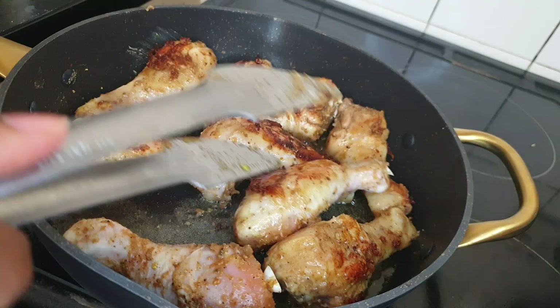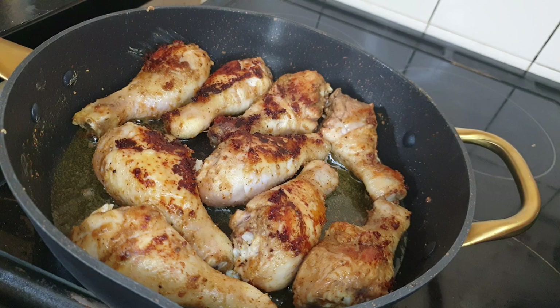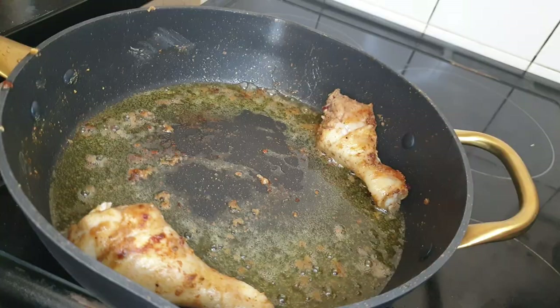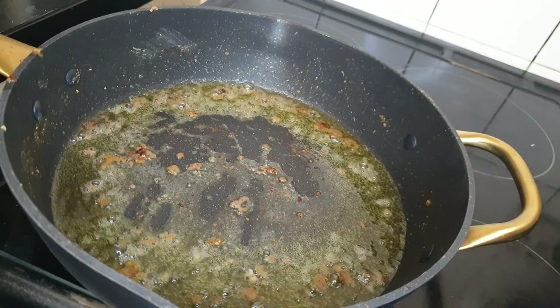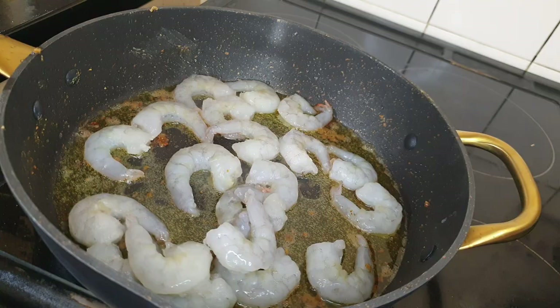Once they are brown on each side, I'll take them out and put them in the oven to cook properly. Then I'll add in my prawns and let them cook for roughly about five to seven minutes.